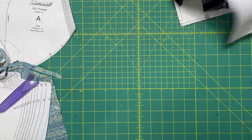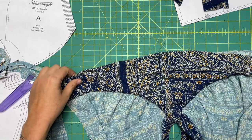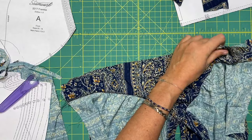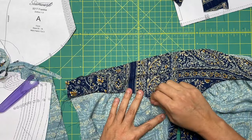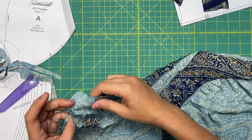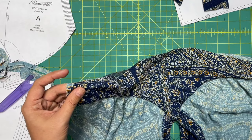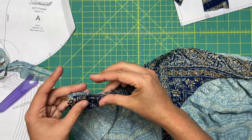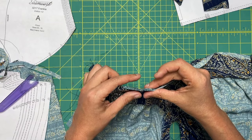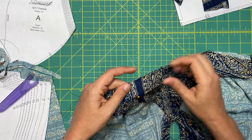Now we are going to baste the bottom of the midriff down. Go ahead and press this lightly just to keep everything nice and even as we continue, because we are not done with this bodice yet. If you've ever done the burrito method before for a yoke or a bodice lining, the rest will be smooth sailing. If you haven't, stick around.